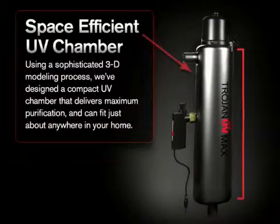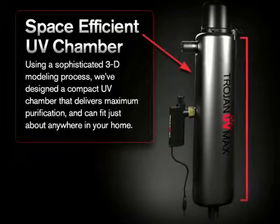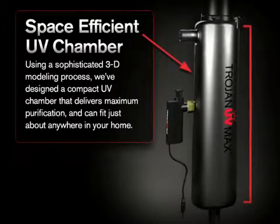Using a sophisticated 3D modeling process, we've designed a compact UV chamber that delivers maximum purification and can fit just about anywhere in your home.